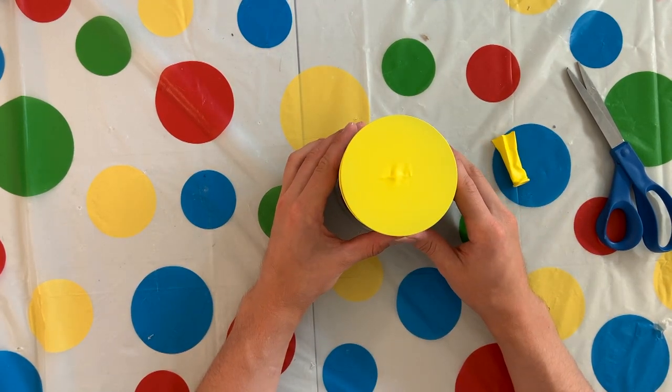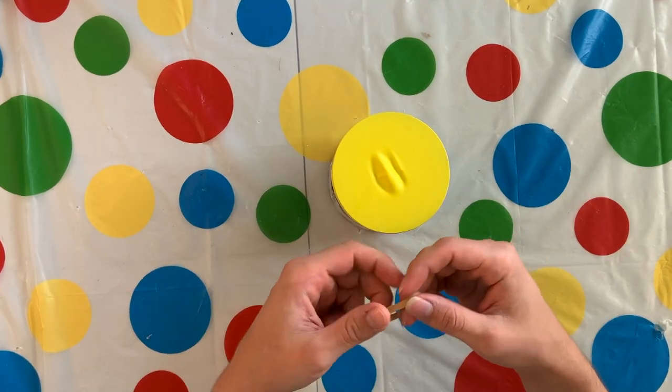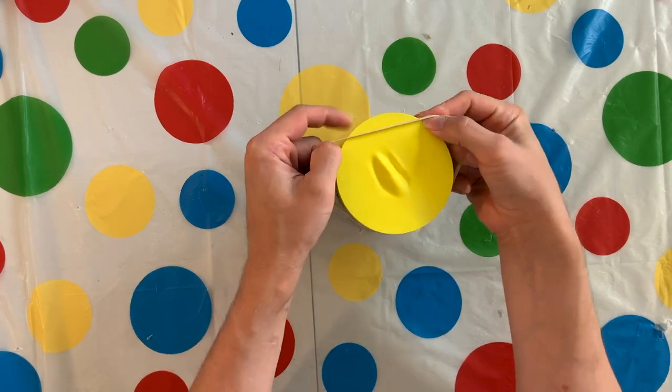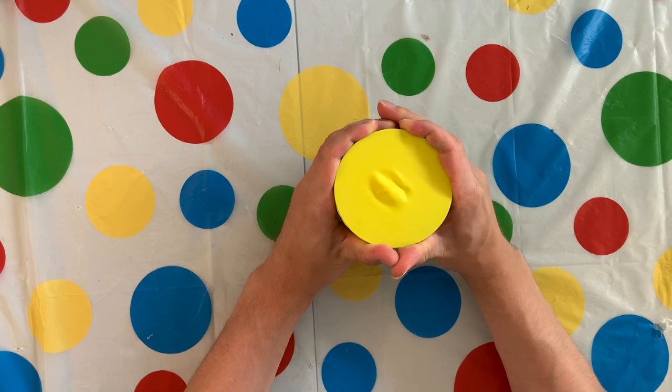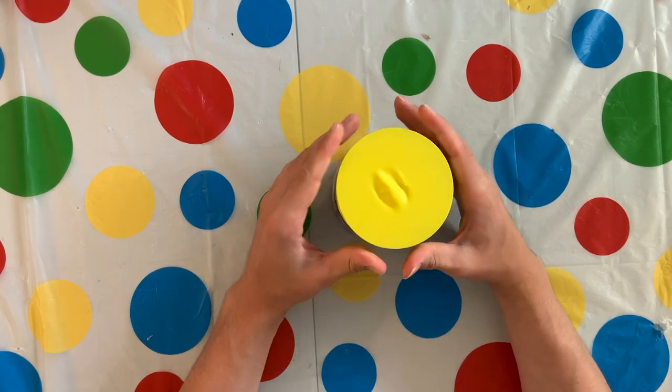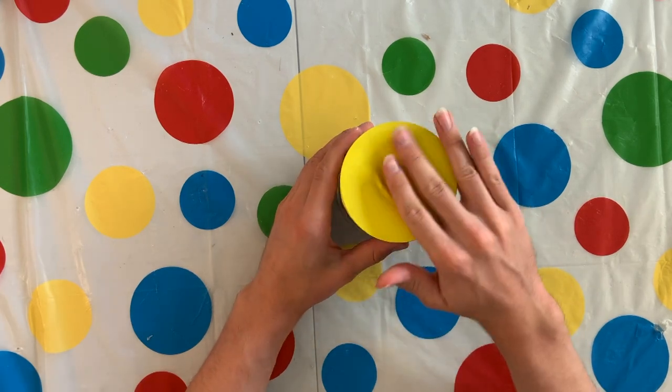Now if you're struggling to get your balloon to fit, you may need to blow it up a few times to let it stretch out a little bit more. Next, take one rubber band and wrap it around your balloon. This will help hold it in place, and then you can start pulling your balloon down even more because you want this surface of your balloon to be completely flat.